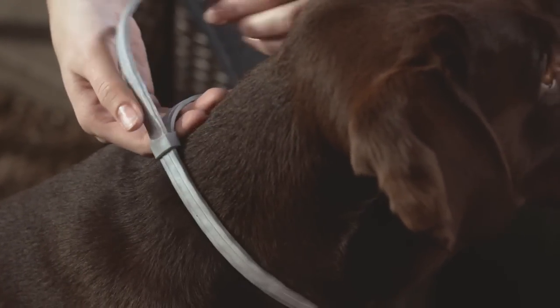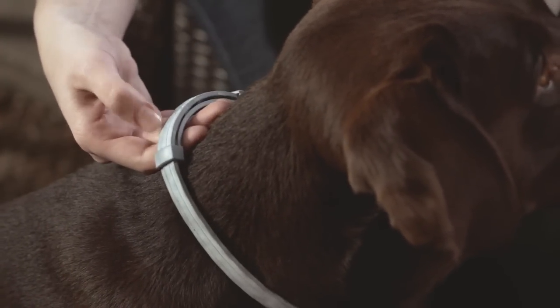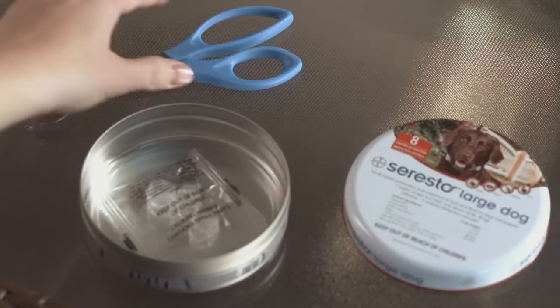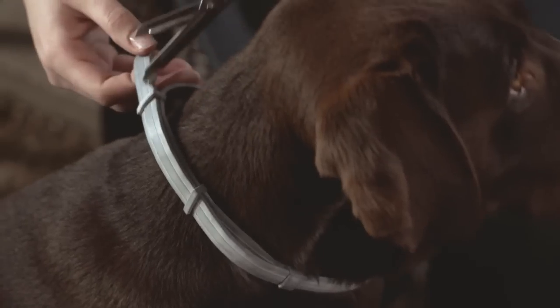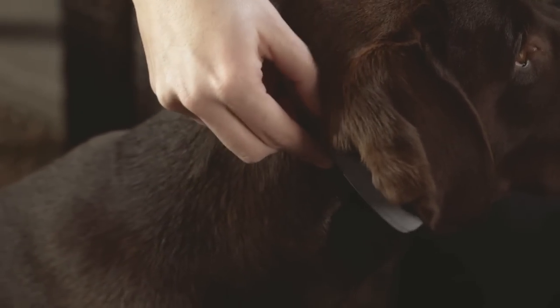Simply insert the end of the collar through the buckle and loops. Adjust the collar around the animal's neck until it fits comfortably on your dog. Two fingers should fit between the collar and neck to ensure it is not too tight. Any excess length beyond an inch past the loops should be cut off. Check periodically and adjust fit if necessary, especially on growing puppies.